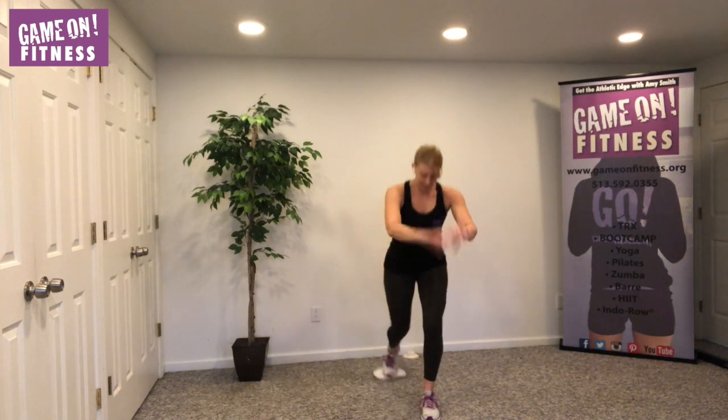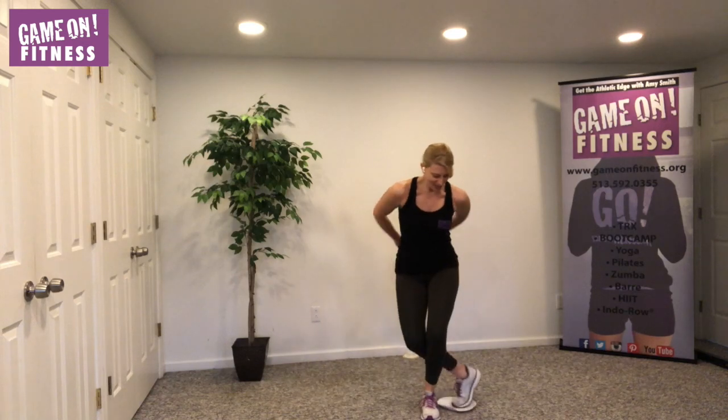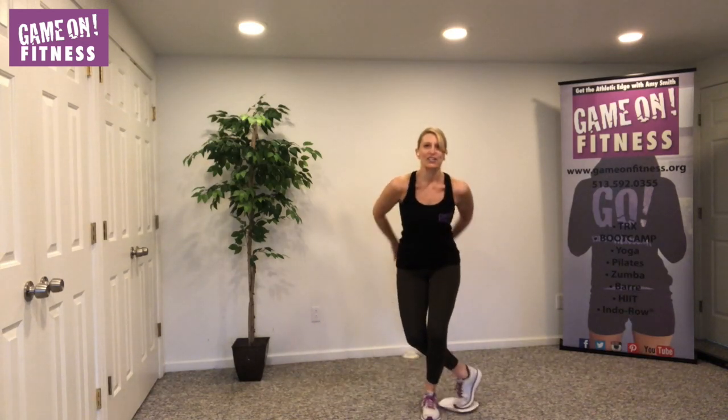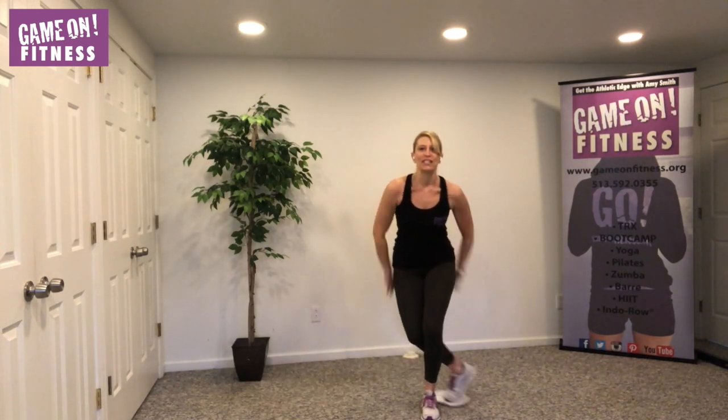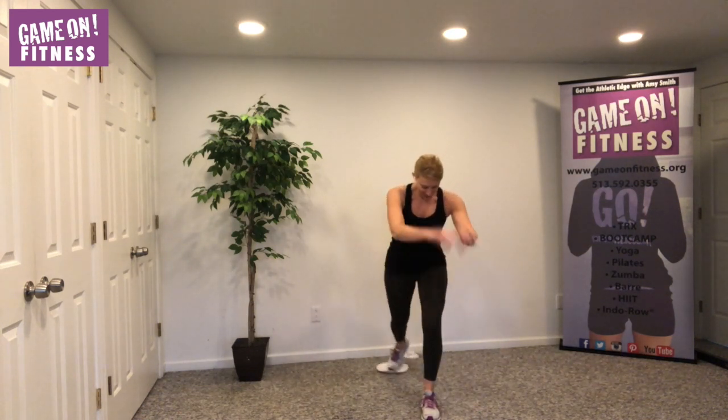Now curtsy — eight, seven, six, five, four, three, two. Good. No big deal. Shake it out a little bit.